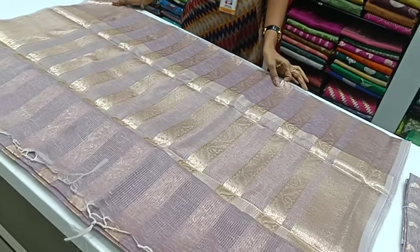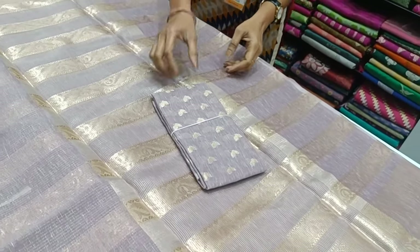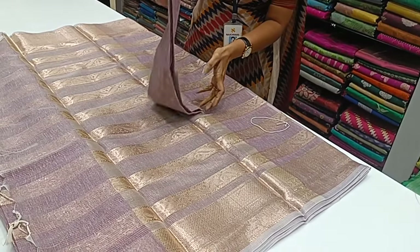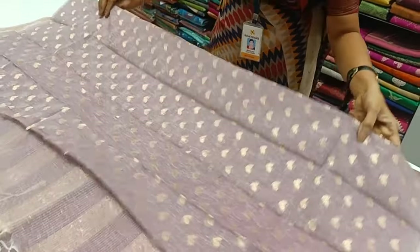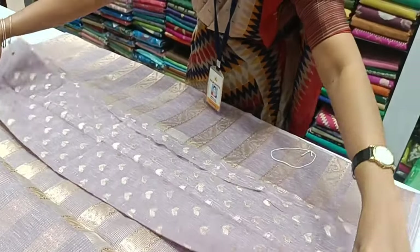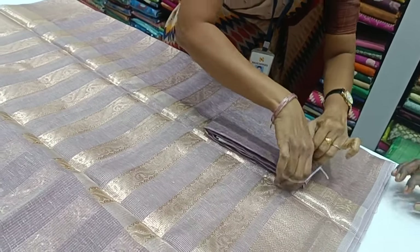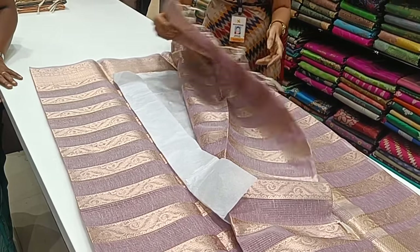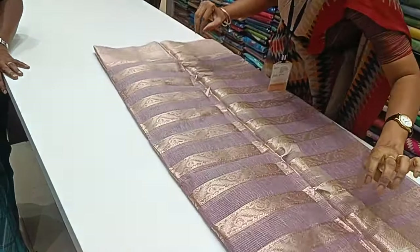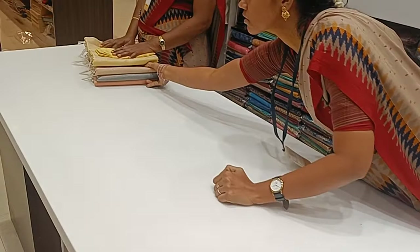This is the starting and end of the sari. This is the blouse cutoff of the sari. These are all new designs — we have a collection of saris. We are looking at the Max Booty blouse here, and here is a double-side sari — a grand collection.